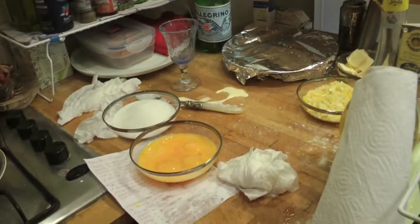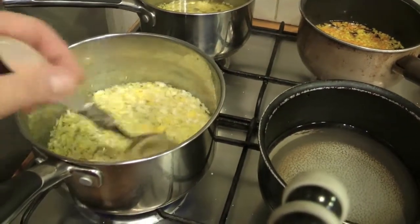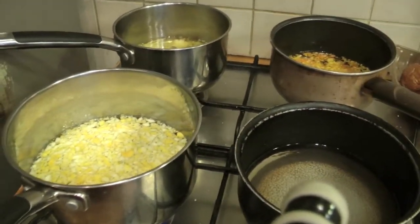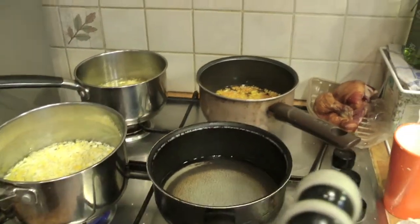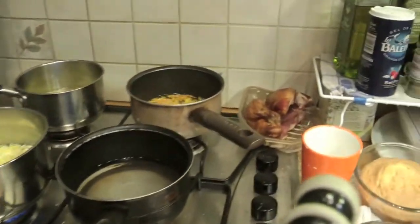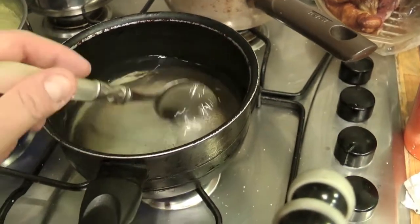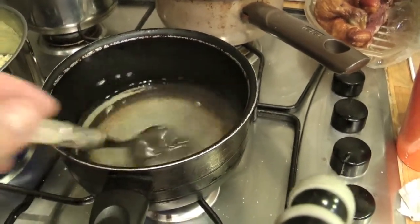The water has started to boil, the sugar has dissolved completely, so we have added our lemon, and it will rest like this for about half an hour, after which you will strain it. The bagna is done — you can see the two different creams: orange and yellow. We haven't quite reached the boil yet. Once it reaches the boil and all the sugar has dissolved, add the orange to make the orange cream.